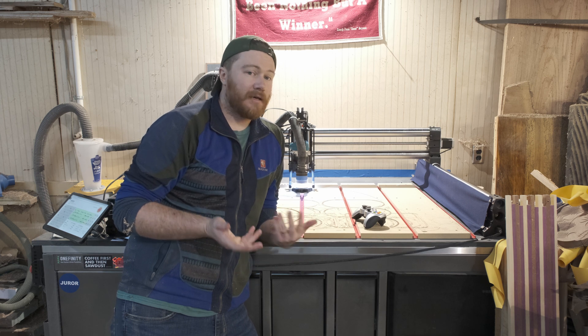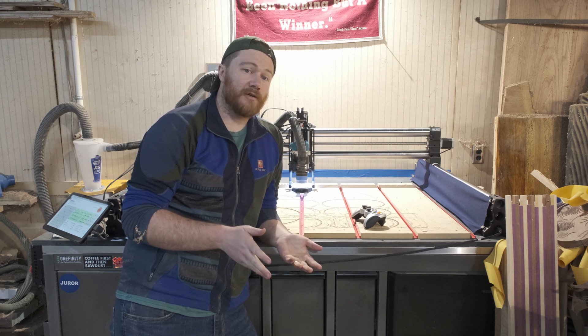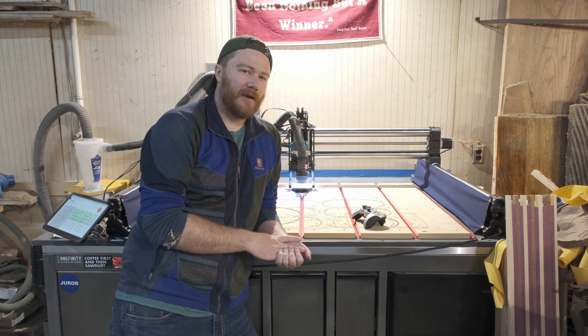If anybody has any other kind of maintenance that they do to their machine on a daily, monthly, or yearly basis, I would love to know, because I always want to make sure my machine is in tip-top shape so that it's running as efficiently as possible and I'm not having to worry about any kind of variables.